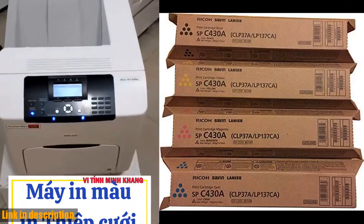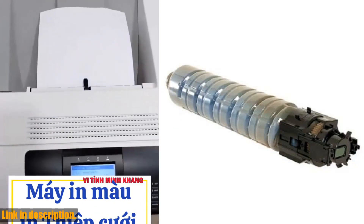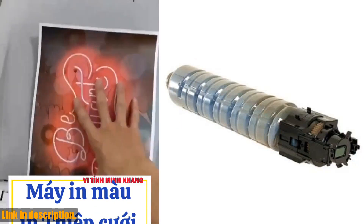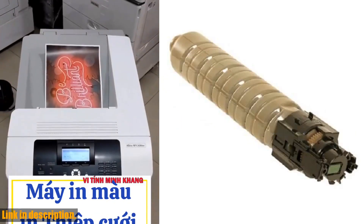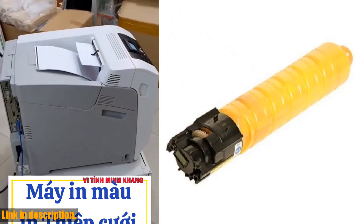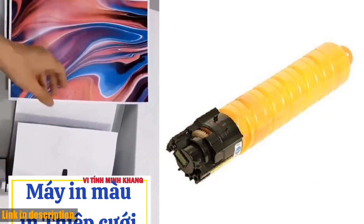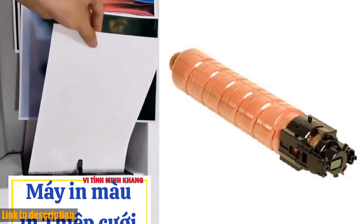Hey there, welcome back to our channel. Today we are going to take a look at the Ricoh Efficio SPC430 AC430DN High Yield Toner Bundle Set. This amazing set includes a genuine original Ricoh brand black toner cartridge and has an estimated yield of 21,000 pages for black, and 24,000 pages for cyan, magenta, and yellow at 5% coverage.